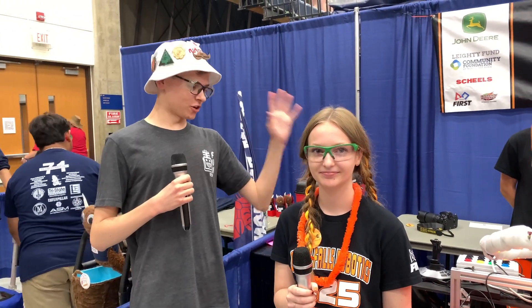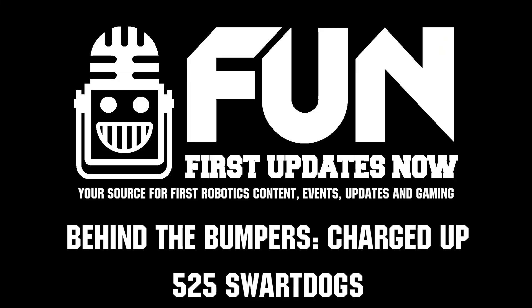Thank you, Sport Dogs, for your time. This is an incredible robot — you had a strong season, and best of luck in the rest of this event. I'm Nick, signing off.